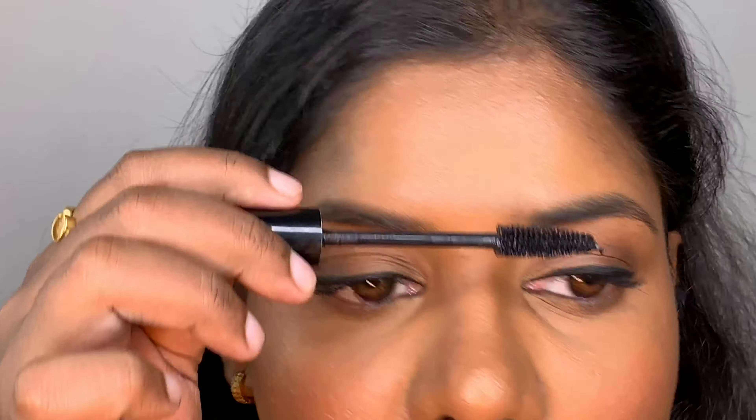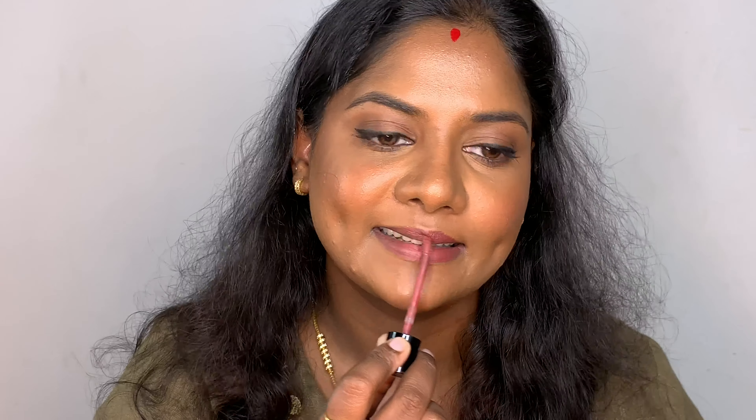I'm adding some sindoor, which I never skip. For my lips I'm using a nude shade from Wet n Wild — it's my best nude ever for my skin tone, in the shade Gimme Mocha. It's a perfect rosy nude. That's my finished look — I just added some bindi and that's it. Hope you liked it, bye guys!